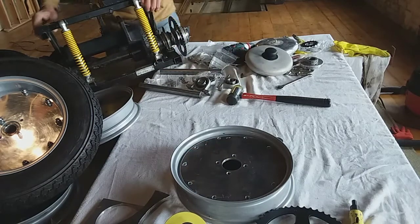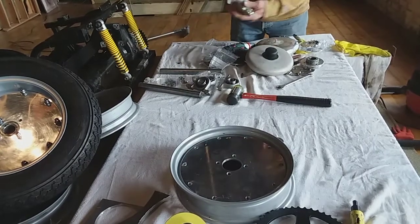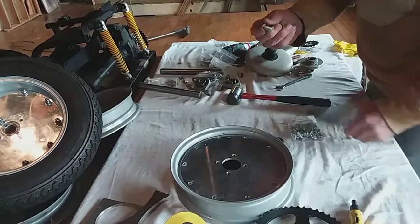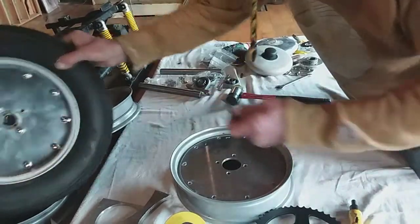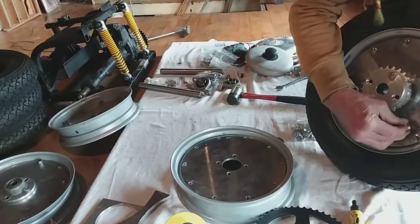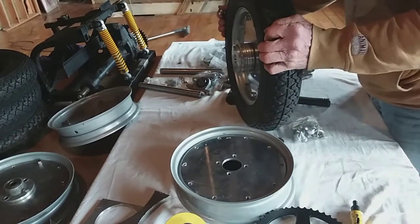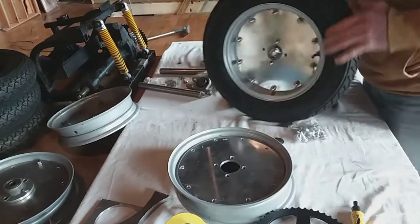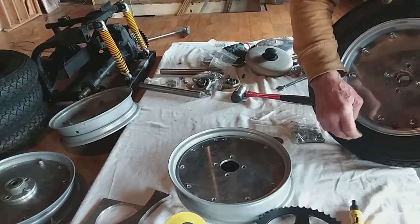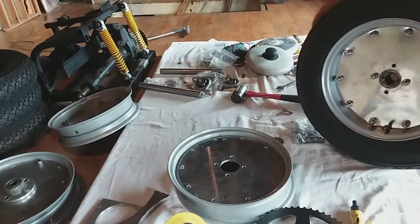Most of the stuff I'm buying - bolts and things - I'm buying off Bolt Base. The bolts for these wheels, I thought was really brilliant: if you use flanged ones, you don't need washers on the inside. You can see the clearance on that chain by holding it like that. And then I've put stainless washers, stainless spring washers as well, and dome heads - these are all M8s.